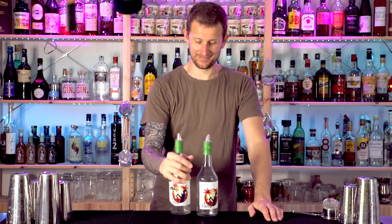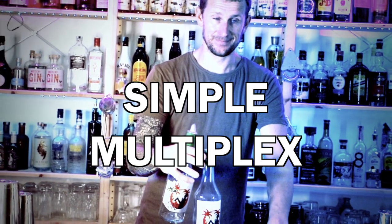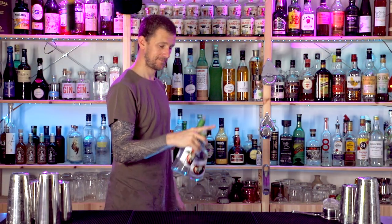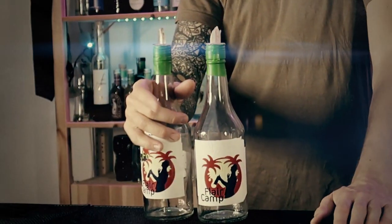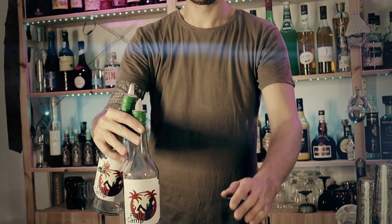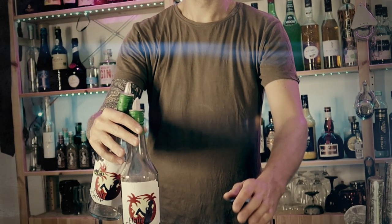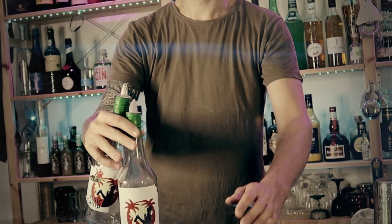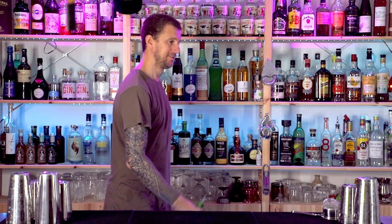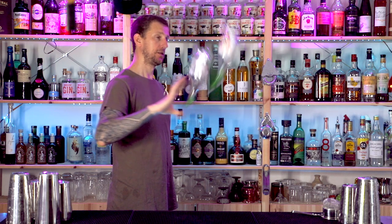Starting off with a simple multiplex, which is where you throw two bottles from one hand and catch them in the same hand or another hand. Start off with a beer grab, then grab hold of the second bottle — just open up your fingers and grab that second bottle with the fingertips. Then hold the bottles parallel to your body and throw them up at the same time.